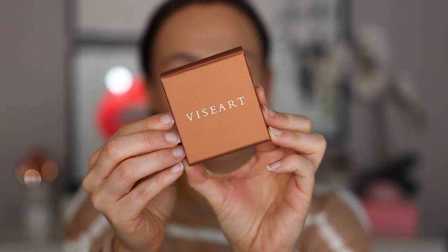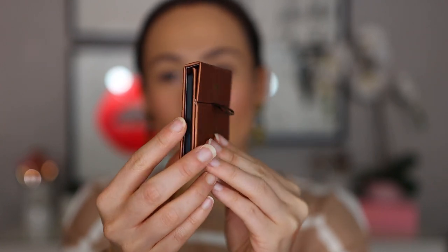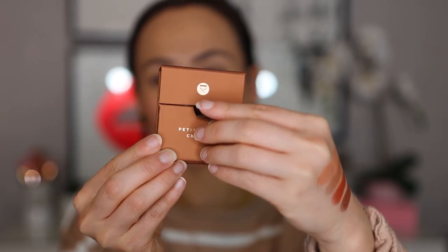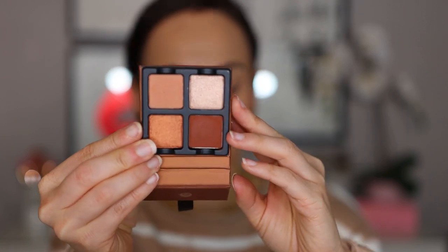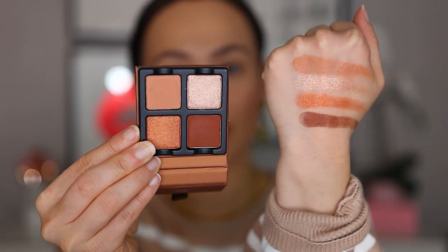The order we're going in: we'll start with Chocolat, then Frambois, then Lilas, and finally Praline. Let's take a close look at Chocolat. This almost has a sheen to it — it's not quite a matte finish — and you can see it has the palette name. Here is a closer look at the four colors. This one is going to run a little bit warmer compared to some of the other shades.